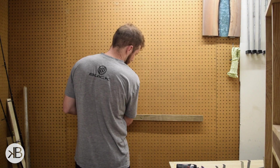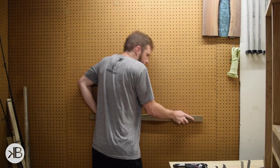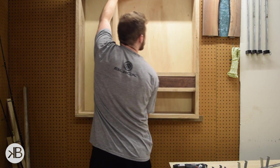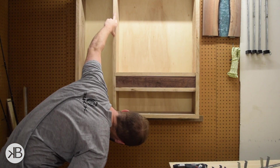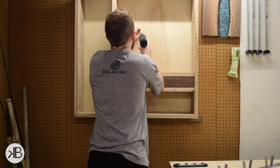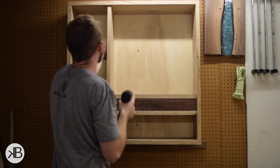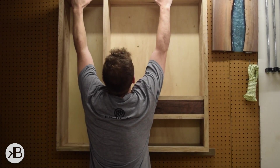Basically you screw a board to the wall, you level that, and then you just set the cabinet on top of it and screw it in. It's dead simple and it guarantees you a level cabinet without a whole lot of stress. Except of course when you almost drop the whole thing on your head. To secure the cabinet to the wall, I just used some screws through the back panel and into the studs. And seeing as I can hang from it, I think it's staying there.